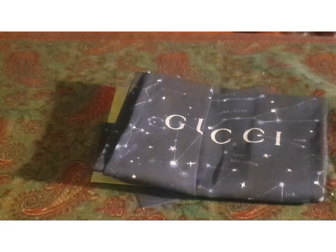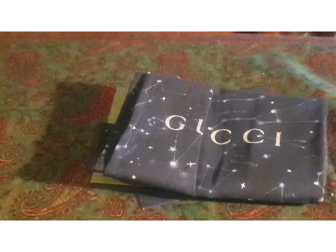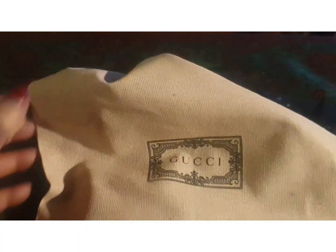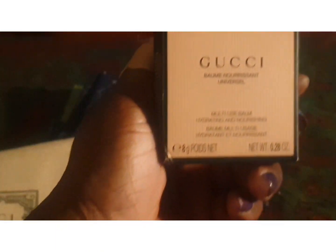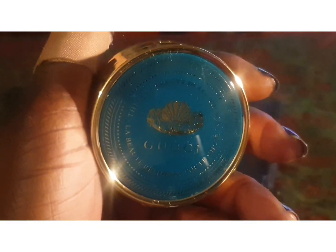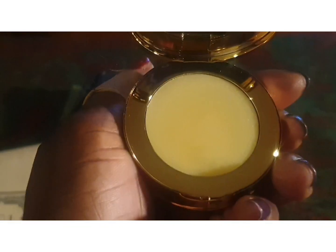There's also a really cute gift bag, and finally the actual item, which comes in this really beautiful bag — I'll call it a dust bag. Can we just admire the packaging?